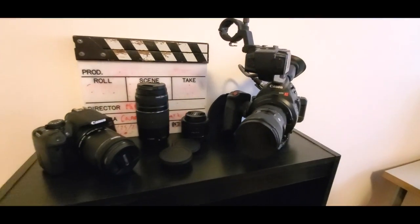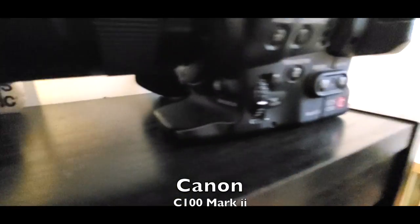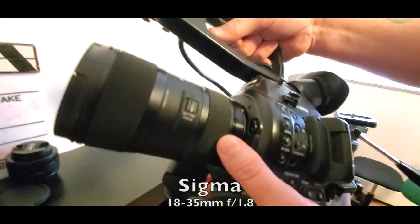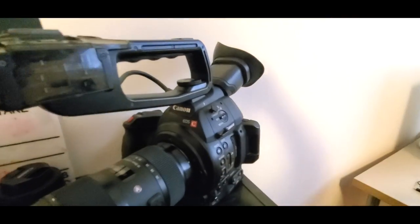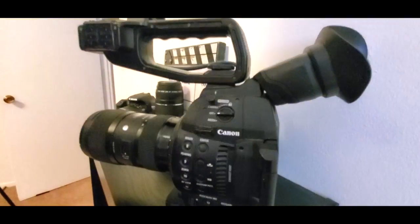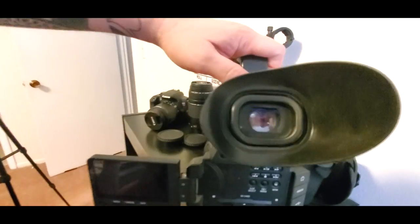Over here we have all our equipment. We have a couple cameras. This is our C100 — this is our cinema camera, and this is what we film the guests on. We usually have our Sigma 18-35mm lens on it, which is a really good lens for cinema. And right now we're filming this with a Samsung Galaxy S10.